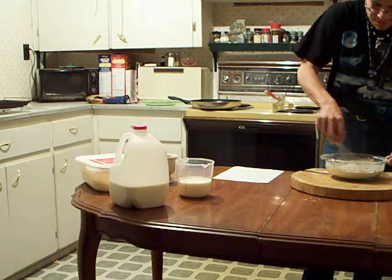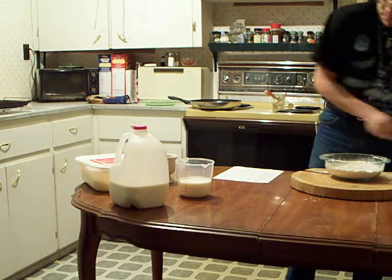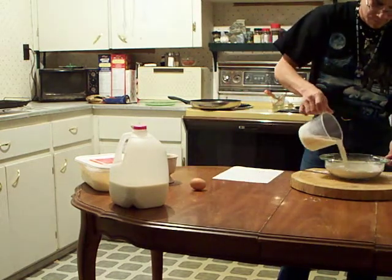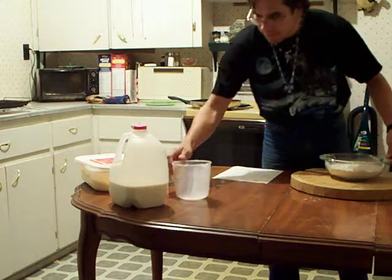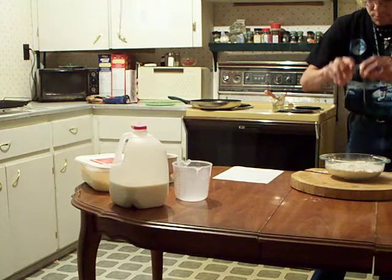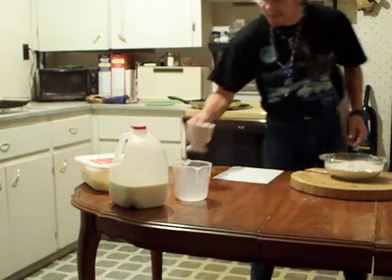The next thing I am going to add is the milk, the egg, and the melted butter. Here goes the milk. Here goes the egg. Here goes the melted butter.